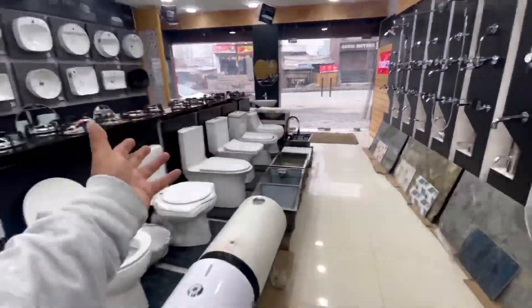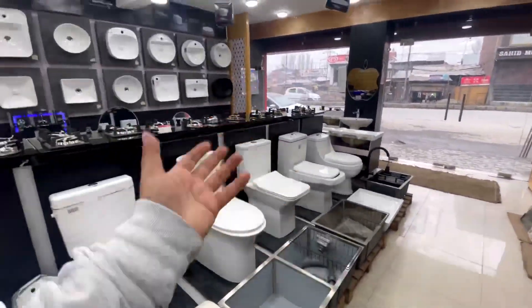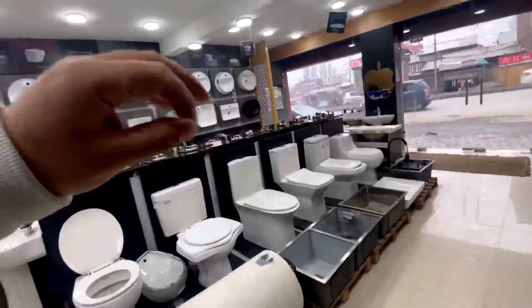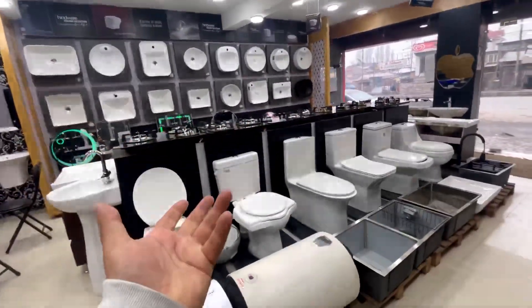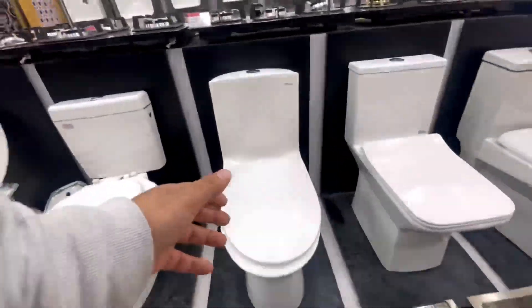Welcome to another video of Alagman Handware Store. Today we are going to talk about syphonic commodes or water closets. I will tell you how to detect a syphonic commode, the syphonic reason, and what features it has. Let's start this video.